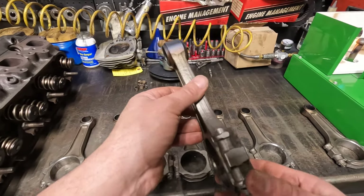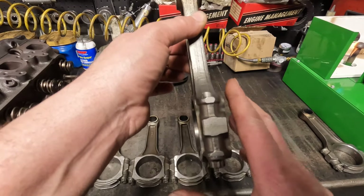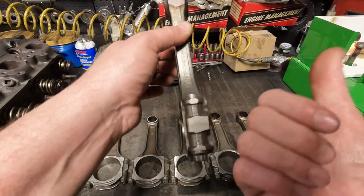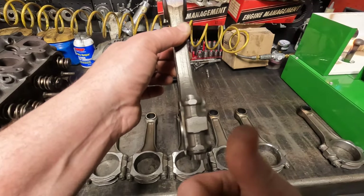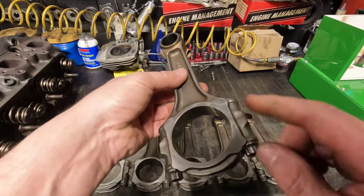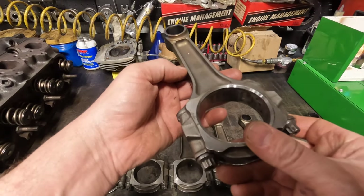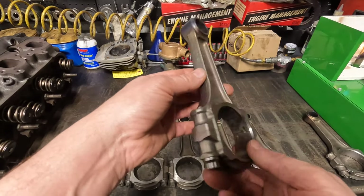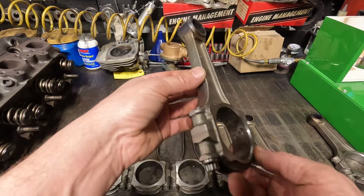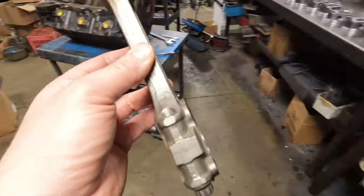If you notice here, this is offset — see how there's more area to my right than there is to my left. The other thing you'll notice is there's no chamfer here, and there's a chamfer here.